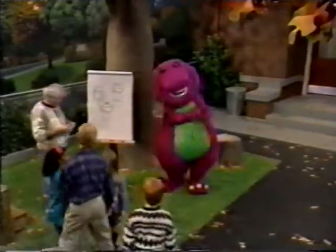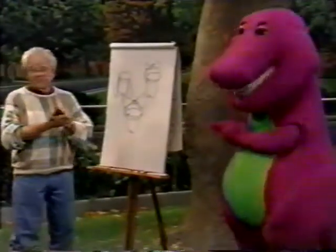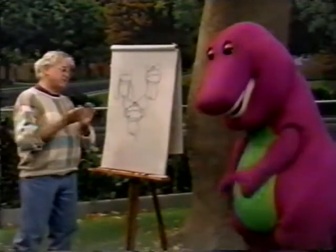Oh, my! Wow! Those are terrific! Well, Barney, I'm going to have to leave in a few minutes.